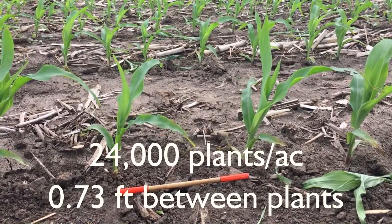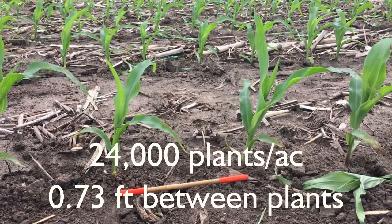Our stands here are looking great. We should start seeing tillers here in the next couple weeks. Usually tillers start showing up around V4 to V7 in these hybrids that we're using — PO657 and PO805 are the two hybrids we're looking at. Looking forward to seeing some tillers and sharing those pictures with you. We'll be back to this field at V5 for our first biomass sampling. Thanks so much and we'll see you next time.